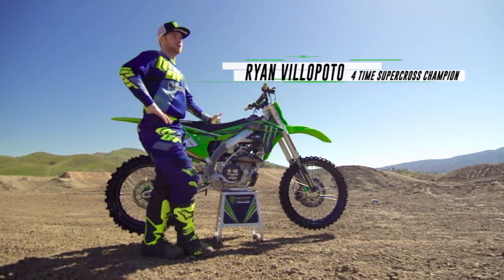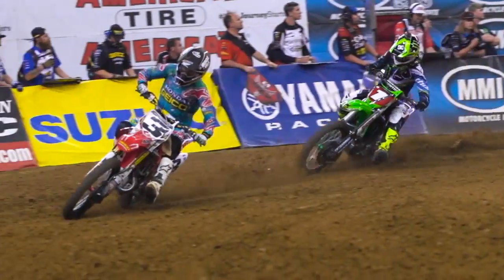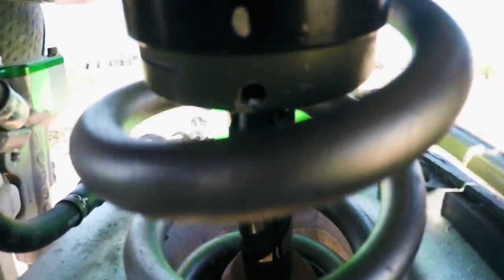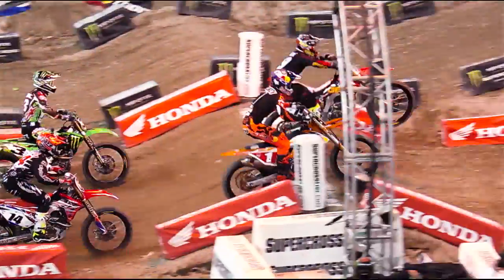Supercross suspension is uncomfortable — it's very stiff and not forgiving unless you're going at racing speed. An example of that would be like taking steel bars and putting them where the forks go, and a steel rod where the shock goes. That's what it would feel like: a very jarring ride. We have it set up that way so if we get into a situation where we over-jump something or get in trouble, it needs to hold up.